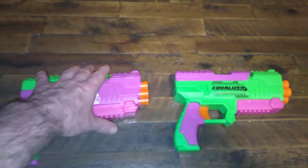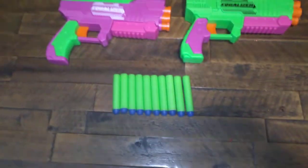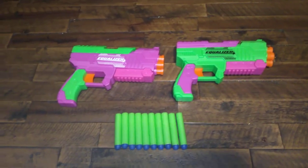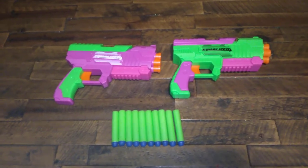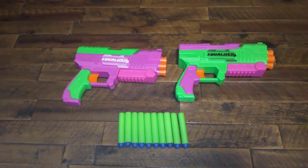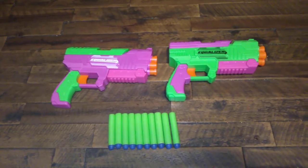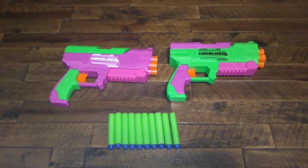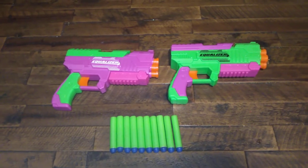You get two four-shot pistols and 10 darts for $10. That's right, $10 — believe it or not. That's a steal, in my opinion, considering a Nerf Jolt at my Walmart retails for $4. Seriously, you can't go wrong — two pistols and 10 darts for $10.